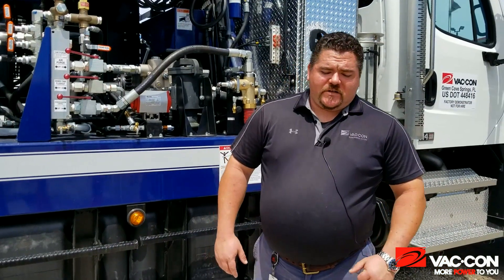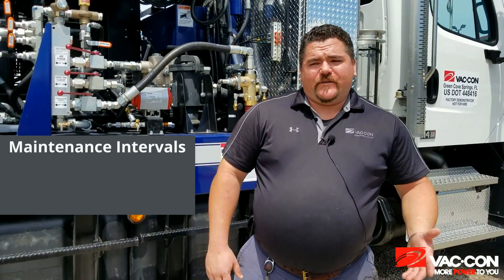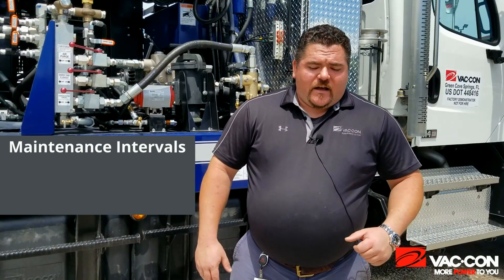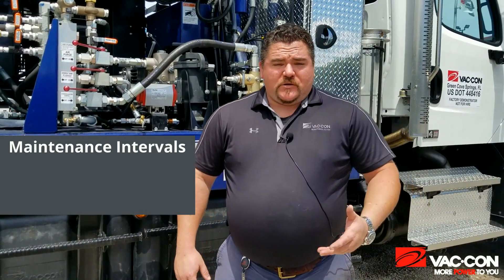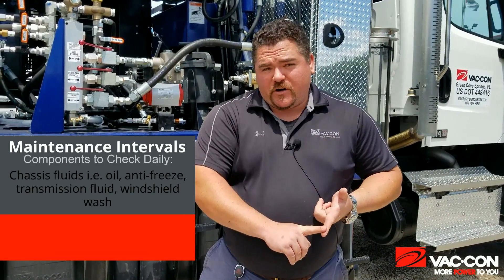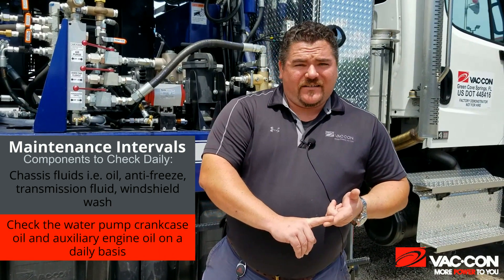Let's talk about maintenance intervals. You've got certain items on the truck that are going to need to be serviced or checked at different times — you're not going to want to do everything daily, and you're not going to want to do everything monthly. For example, first and foremost, you want to check your chassis fluids: your chassis oil, your antifreeze, your transmission fluid, even down to your windshield washer fluid. That's stuff you want to look at on a daily basis.